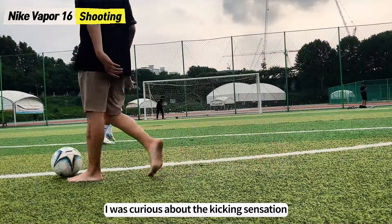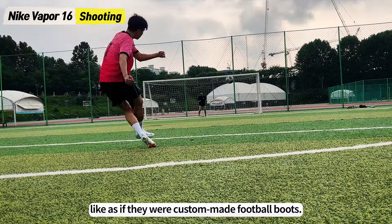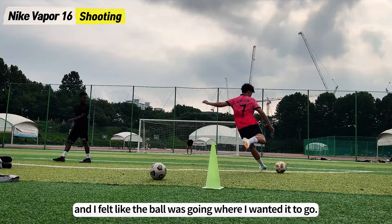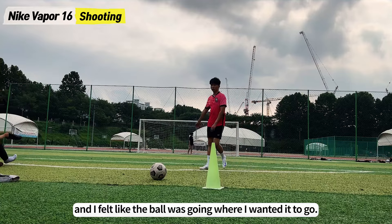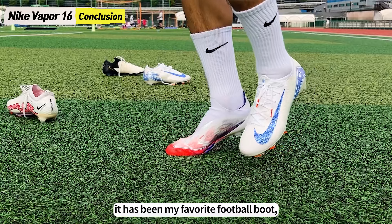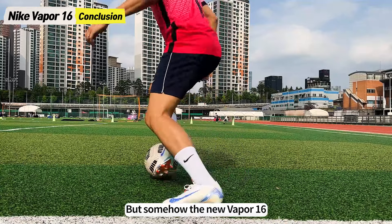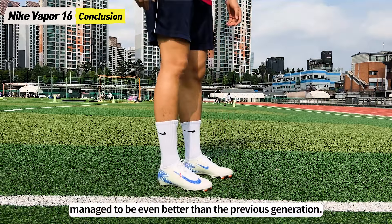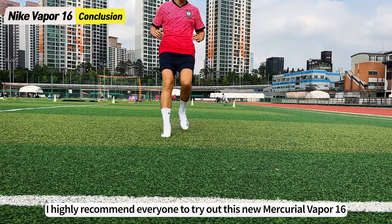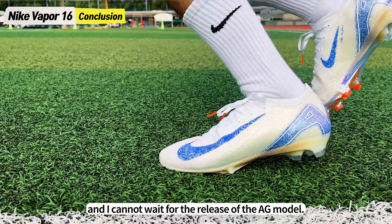I was also curious about the kicking sensation, so I tried shooting a few times. The boots hugged my whole foot like custom-made football boots, making it easy to find the sweet spot, and I felt like the ball was going where I wanted it to go. Ever since the Vapor 15 was released two years ago, it has been my favorite football boot and I was doubtful if Nike could ever surpass it. But somehow, the new Vapor 16 managed to be even better than the previous generation. So as long as your feet are not too wide, I highly recommend everyone to try out this new Mercurial Vapor 16, and I cannot wait for the release of the AG model.